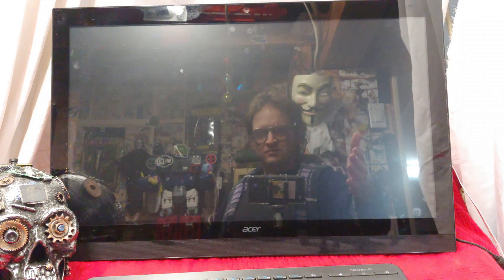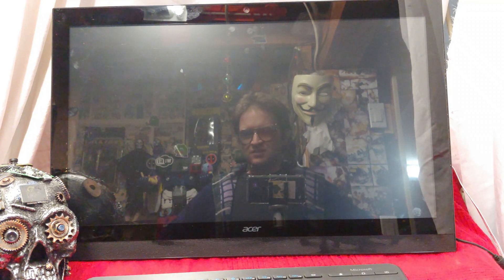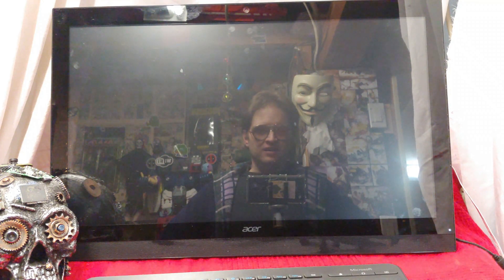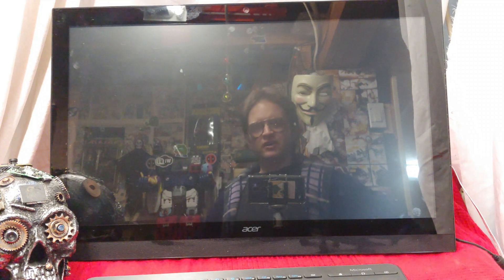Ultimately, we have a basement find here. It is an Acer Aspire 1Z. I'm going to get this thing going well enough so that we can do some homeschooling. I'm going to be doing a teardown, a benchmark, and a basic game review. Hang on — check it out with me, guys.